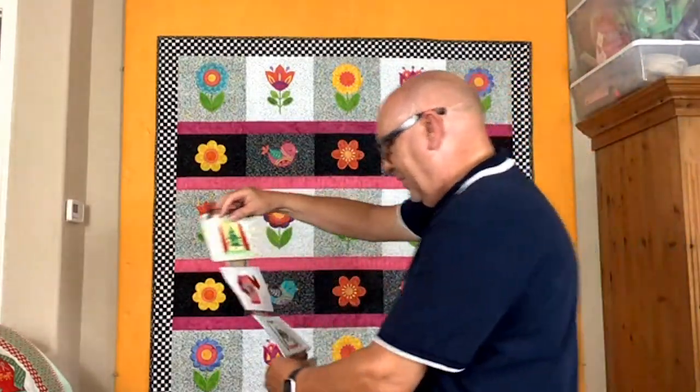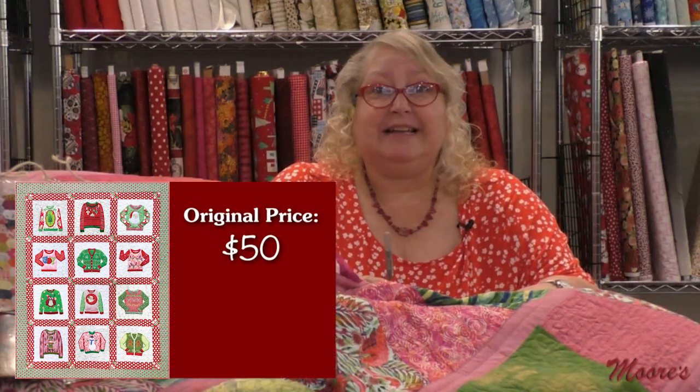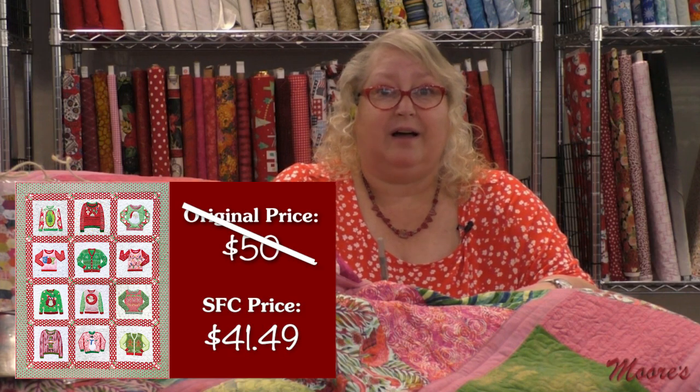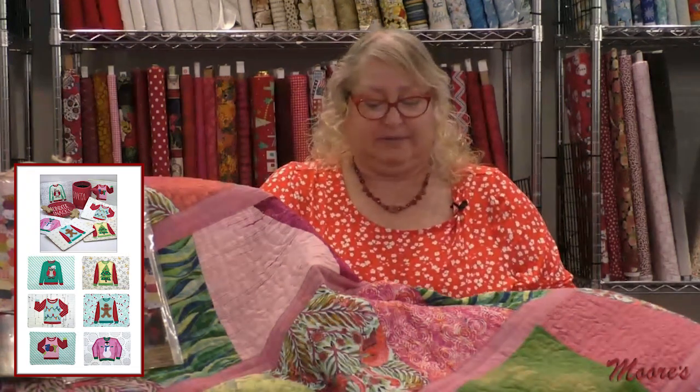Let me go over those prices. Ugly Christmas Sweaters — the large package for a quilt — retails at $50, but our special Sew Fun Club price is $41.49. The Ugly Christmas Sweater mug rugs retail at $19.50, but our Sew Fun Club price is only $16.19.